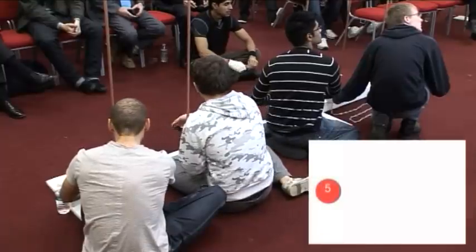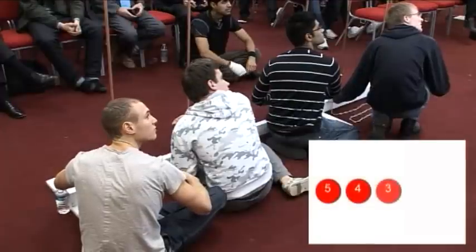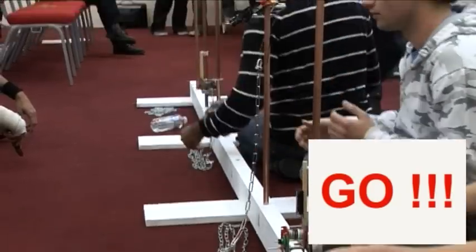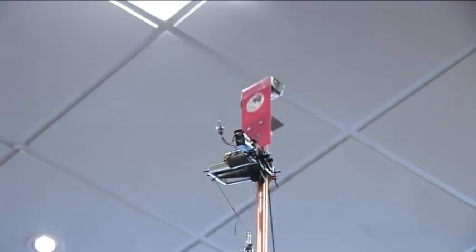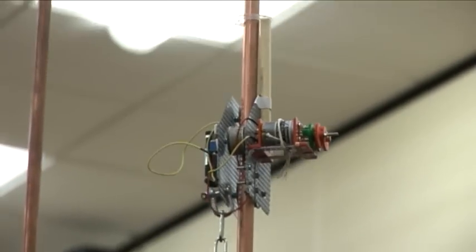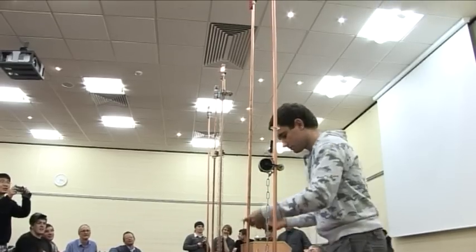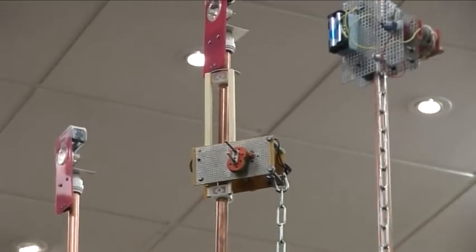In the final there were four teams: three from MMU and one from Lancaster. At the beginning of the race all the devices managed to start and climb the pole. Lancaster raced away to the top — they were the fastest by a clear margin and they switched on the light first. The following three places were taken by MMU, who all switched on the lights.